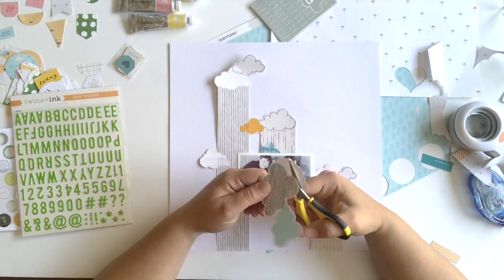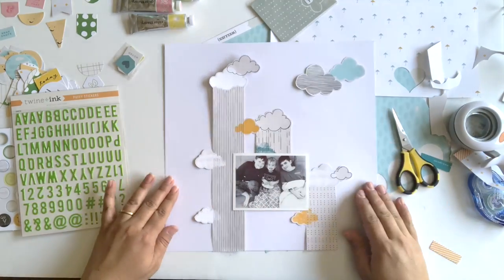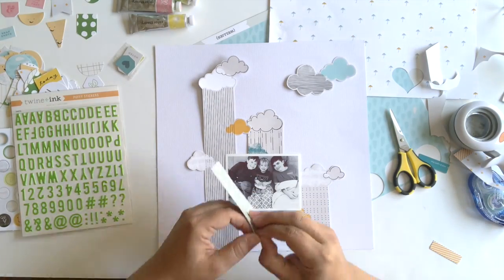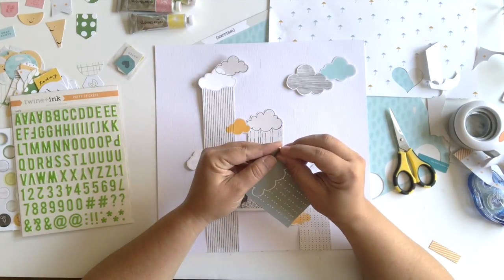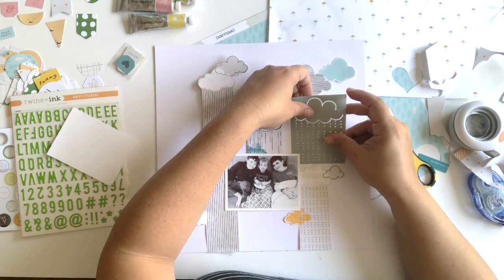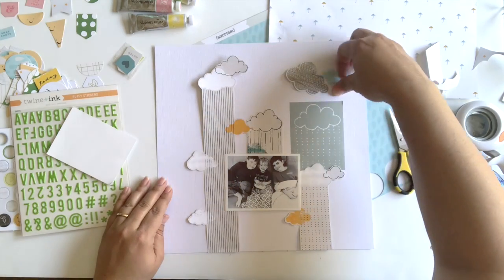Now I'm cutting some more clouds to put up in the top right, and I'm really liking the way this is turning out so far. I've got a good base here, but I love the silk screen in the kit, and I want to add some more clouds and more rain. I thought doing it with the paint would be fun.